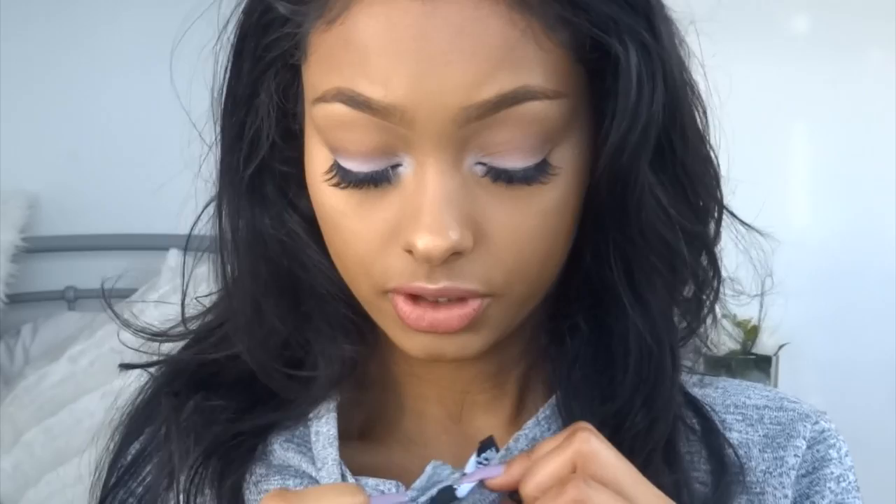Hi guys, so I put up this look on Instagram yesterday and a load of you wanted to see a makeup tutorial. I also tweeted asking if you guys want to see this look and loads of you said yes. Many of you wanted a makeup tutorial so I'm here doing one for you. It's really doll-like and just a look that I would totally go for and I love it, so I hope you guys enjoy!